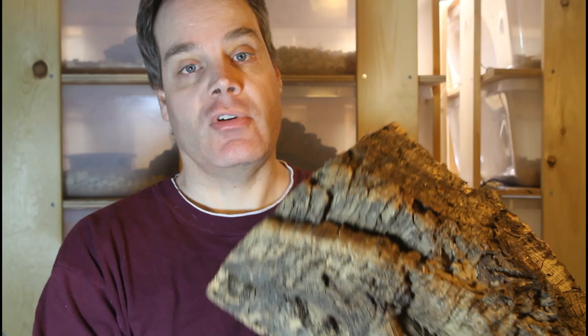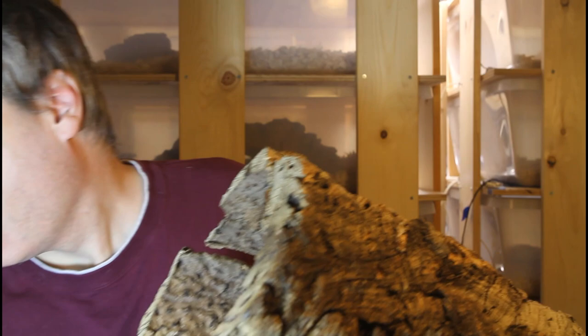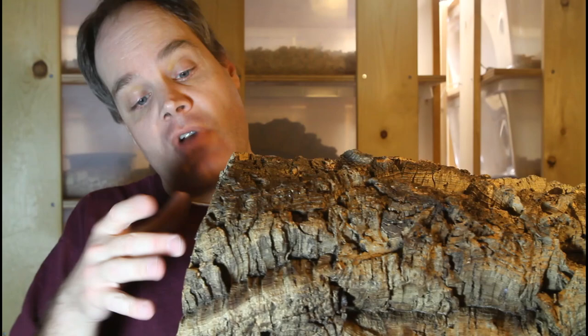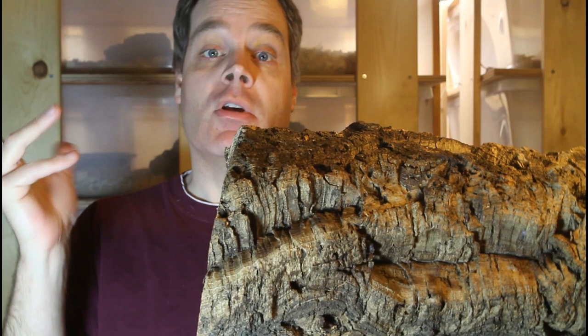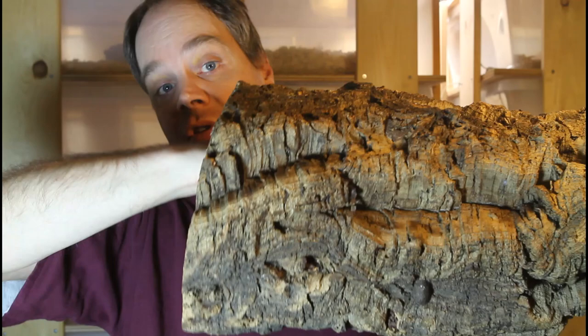You can cut cork bark in different ways — right down the center to get halves, which makes a good hiding place for a medium-sized boa, or into flatter pieces with less height and a very tight space, which is good for a smaller boa. The boa gets in there under the smaller piece of cork and feels nice and safe, pressed up against it with its back right up against the top.